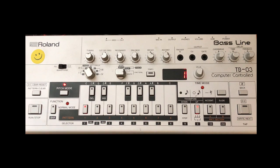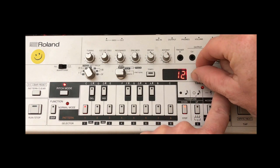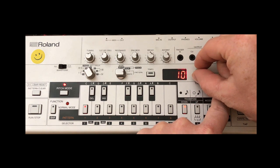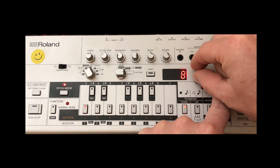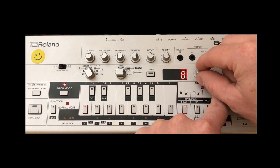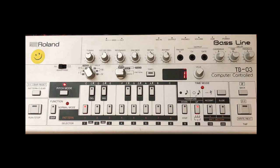Then we go back to step one. The reason we go back to step one is — if you hold down the time mode button you can see that with the value knob you can adjust the length of the pattern; the maximum is 16, but this pattern is eight long because it repeats. You can go ahead and program the steps again but there's not much point, so we're not quite finished — we need to put in the slides and the accents.